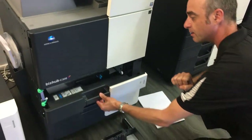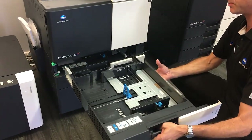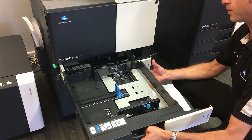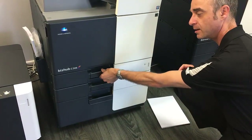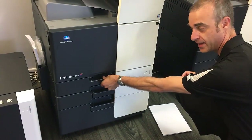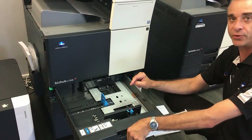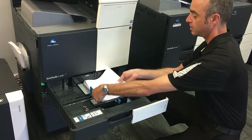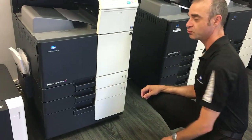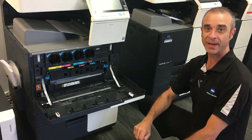Close tray two, and to put it back, reverse the process from when we removed it. Push it in all the way and it will automatically lock by bringing the green lever back toward the right. Reinsert your paper, close your drawer, and don't forget to switch it back on.